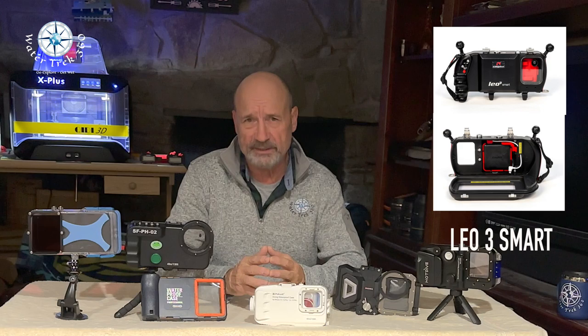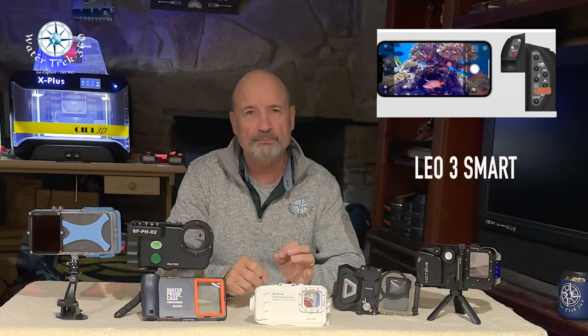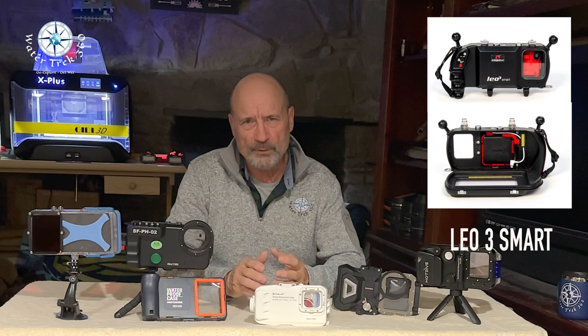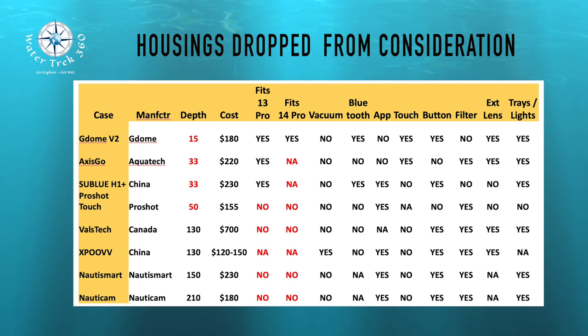The Leo 3 Smart Housing goes to 450 feet and has an app similar to the Seafrog, where the app utilizes the phone's mouse to navigate across the screen. It has external adapter kits for macro and wide-angle lenses, a single arm tray, handle, lights, etc. For me, the price tag of $850 minimum to well over $1,000 U.S. led me to put this aside for now. Here is a matrix showing why these eight housings didn't meet my criteria and what their capabilities are, if they potentially meet yours.